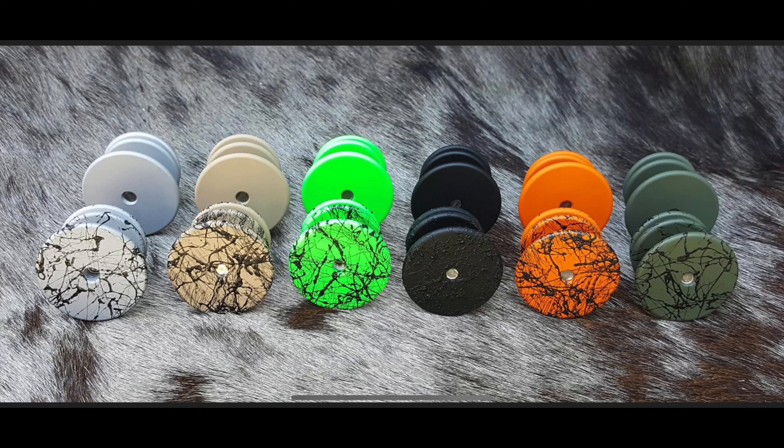He's got neon green, orange, FDE or flat dark earth, OD green, black, and then all those with the webbing or without the webbing. Go check them out — Frankenstud on Facebook. Message the gentleman that's on there. I will put his information in the link down below. Just message him if you decide you want one. I'm Mark O'Neill for O'Neill Outdoors. Y'all take care.